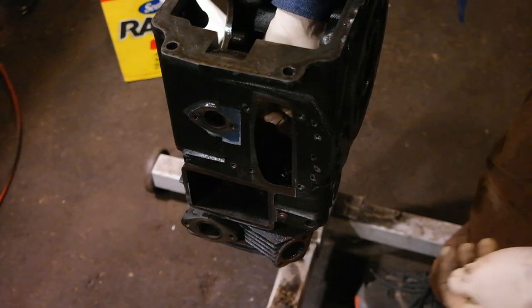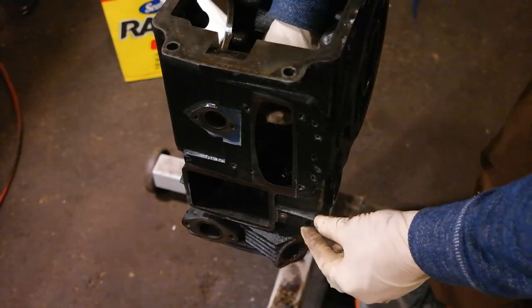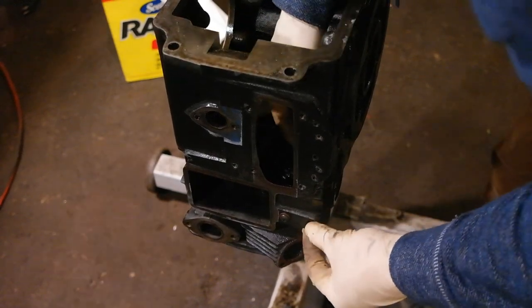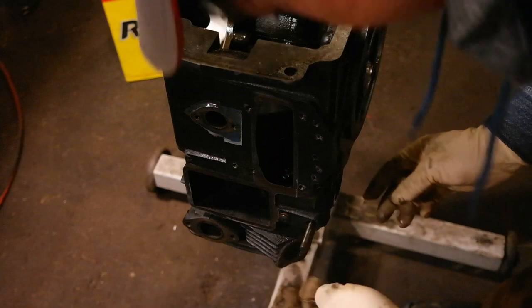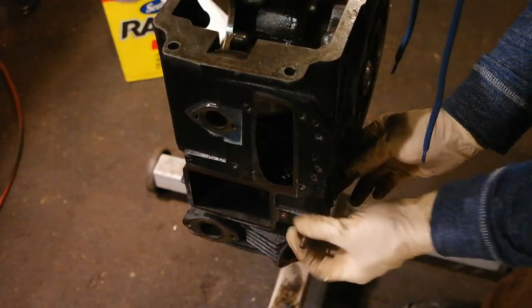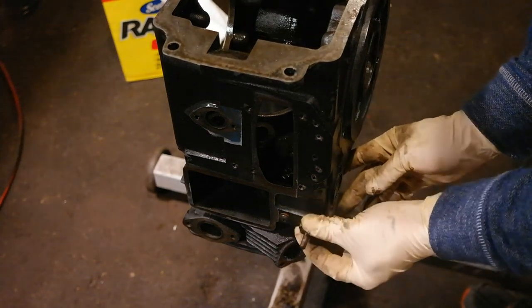Next up we're going to be putting in the governor cross shaft. To put this in you just reach in from the bottom and fish it through the hole, back it in to the slot on the other side of the block, and then thread the governor nut in and that's it.